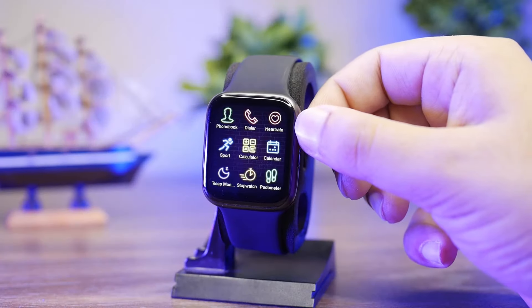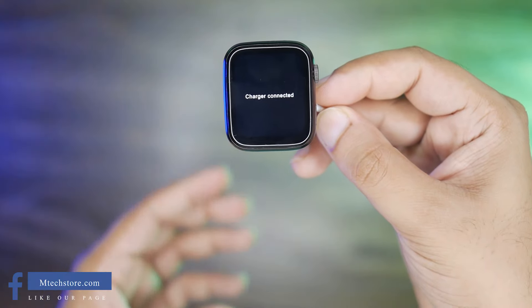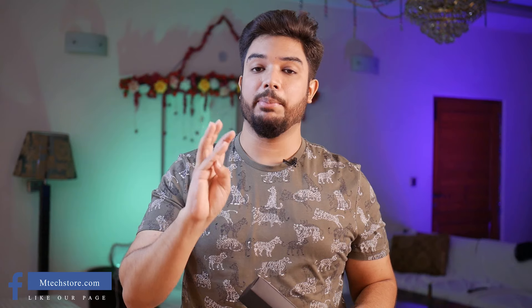We will also unbox and review the HT666. I will tell you about the salient features of HT66. First of all, this Series 6 has 99% mimicked design. There is a wireless charging option, and there will be an Apple logo on startup and shutdown, similar to the Apple Watch.